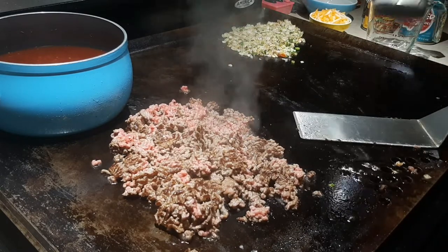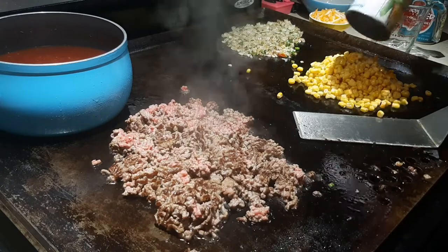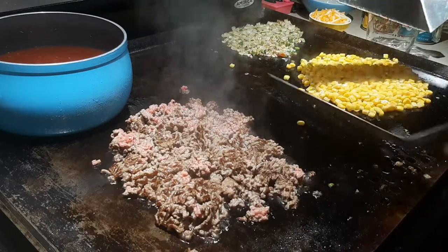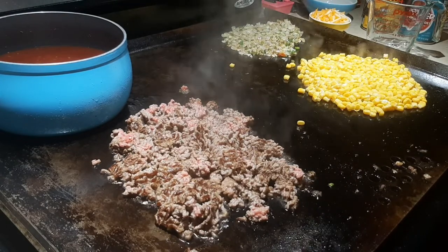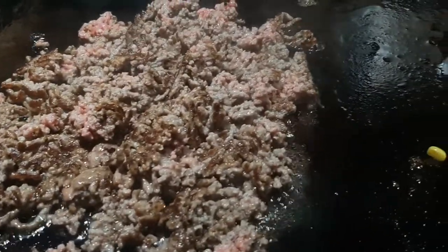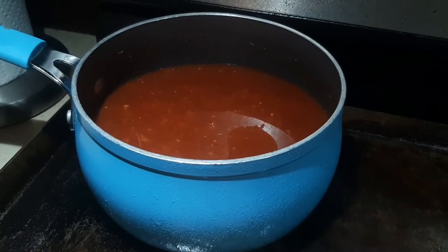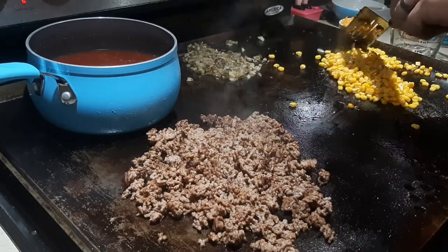Coming in with the corn — I drained it and I'm dumping it right on the griddle. The bag already says golden corn, but I'm going to golden it up even more and fry it a little. After a bit, it's butter time for the corn. I toss a pat of butter on there to melt it down and help it color up. Nothing too crazy — just toss it around.